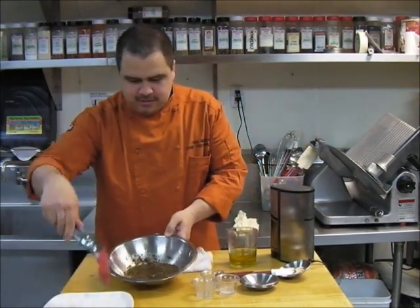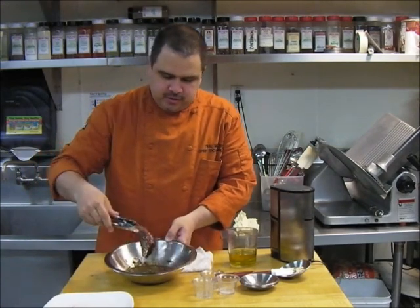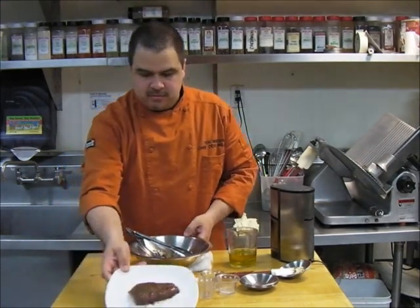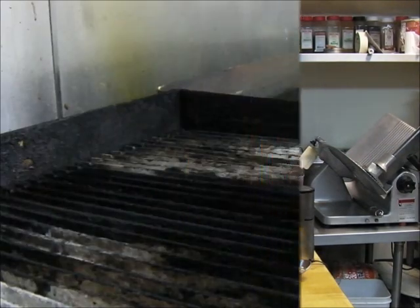Take a steak, dip it in — both sides — for a nice even coat. There's a 10 Mercer steak rub on it.